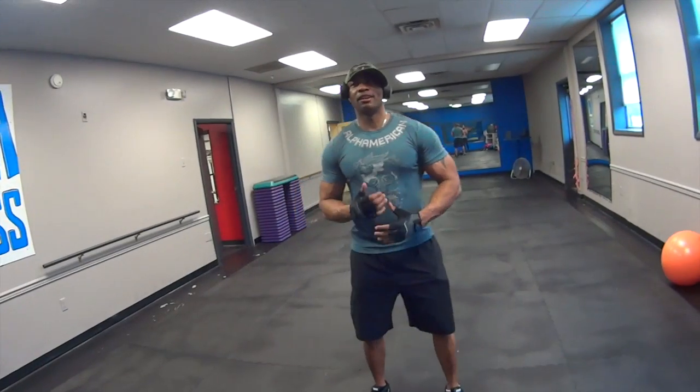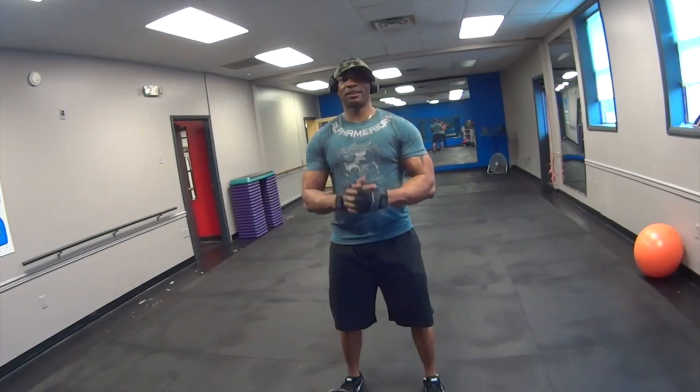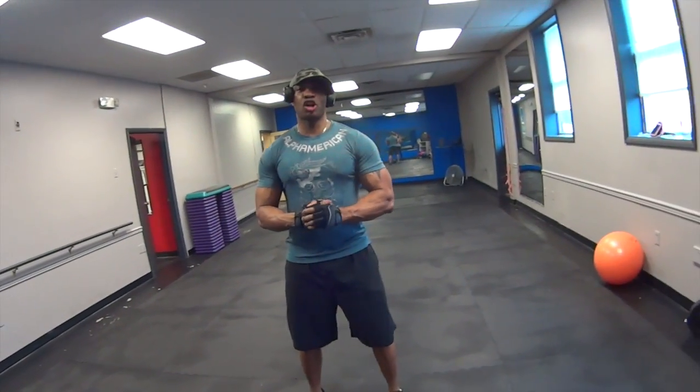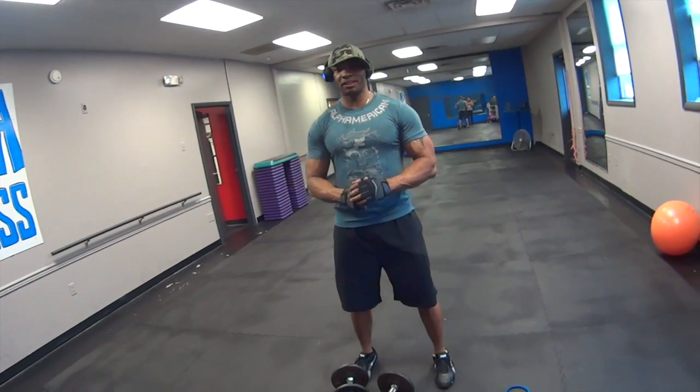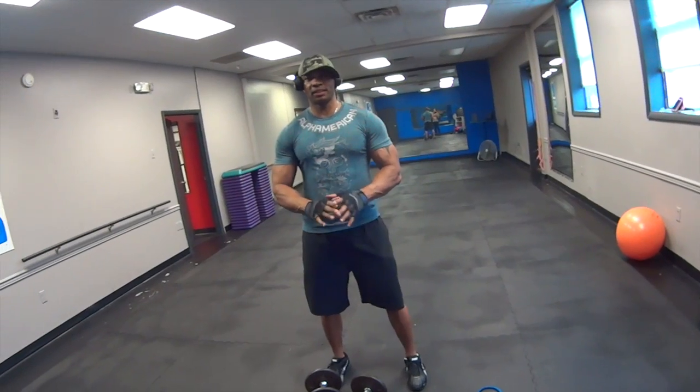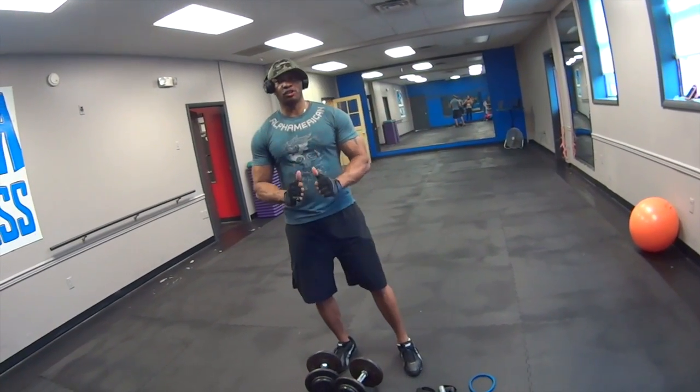Ready? All right guys, moving on to the next exercise — hammer curls, hammer bands, and we're going to do something called a tricep plank. I got this from one of my boys in the gym. Works the tricep perfectly. I'm about to walk you through a demonstration.